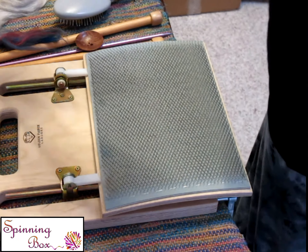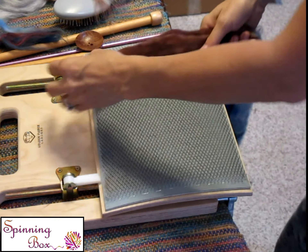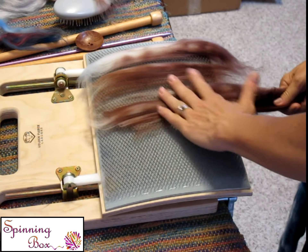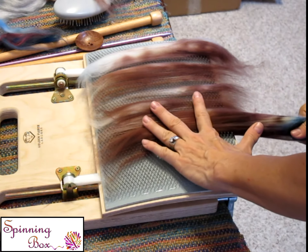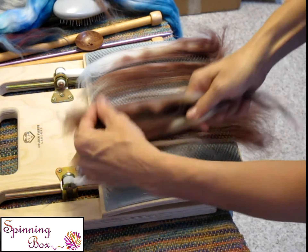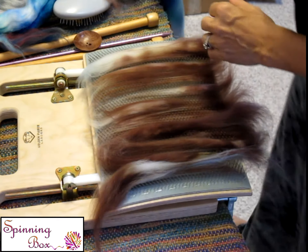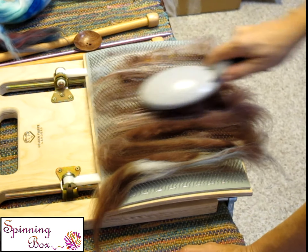What's really cool about this carder is it actually will adjust, and you can move it to whatever angle you like, and there's little locks on it. So when I do rolags, I do them sitting, and I bring up the cloth a little bit higher — when I'm pulling down, I let gravity kind of help, and then I use my large muscles to push down instead of pushing away, which can be difficult on your shoulders.